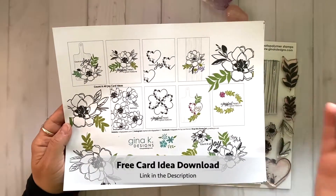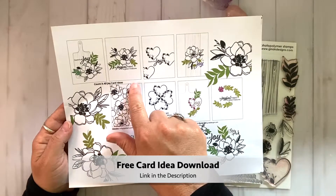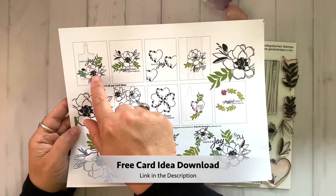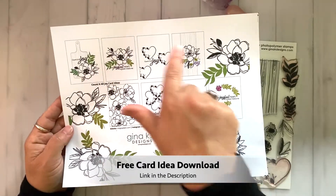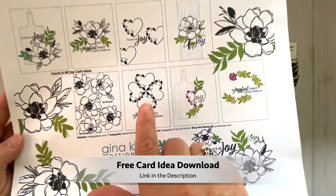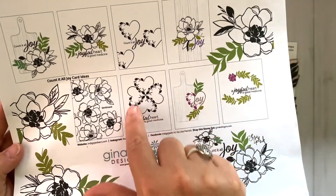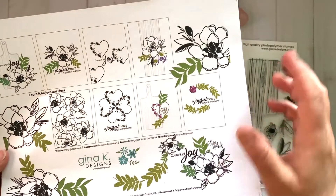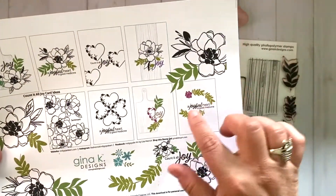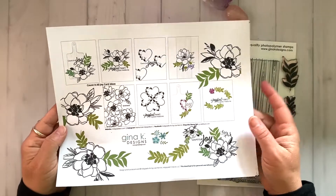As always, I have a free card idea download sheet, and I have eight card ideas for the Count It All Joy stamp set. You can grab this free download — the link is in the description. I also have this on my blog. You can go to indigojadeart.com/craftyourjoy and get all of my free downloads from my past stamp sets as well.